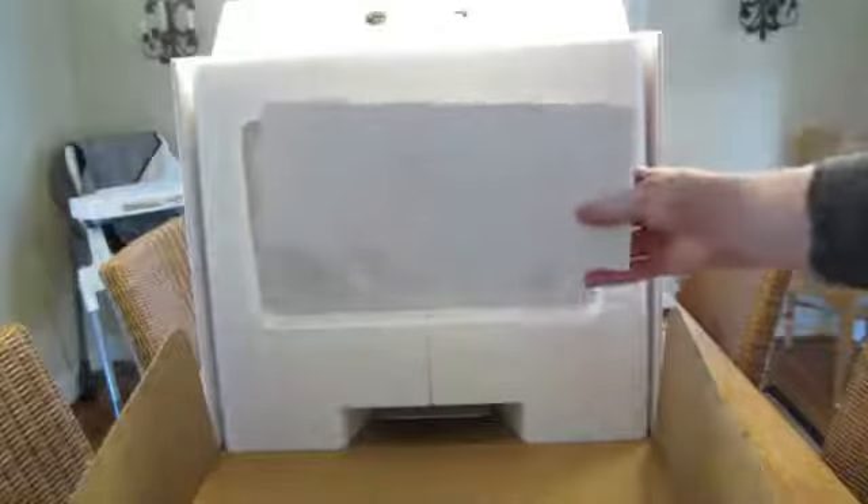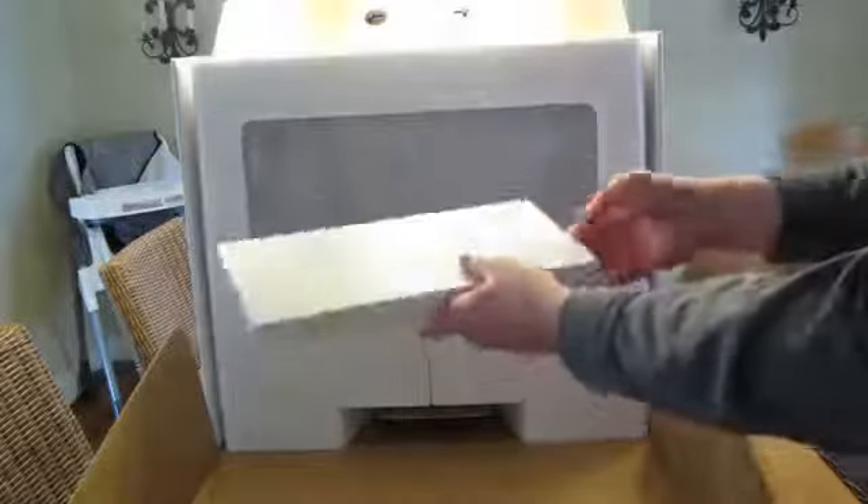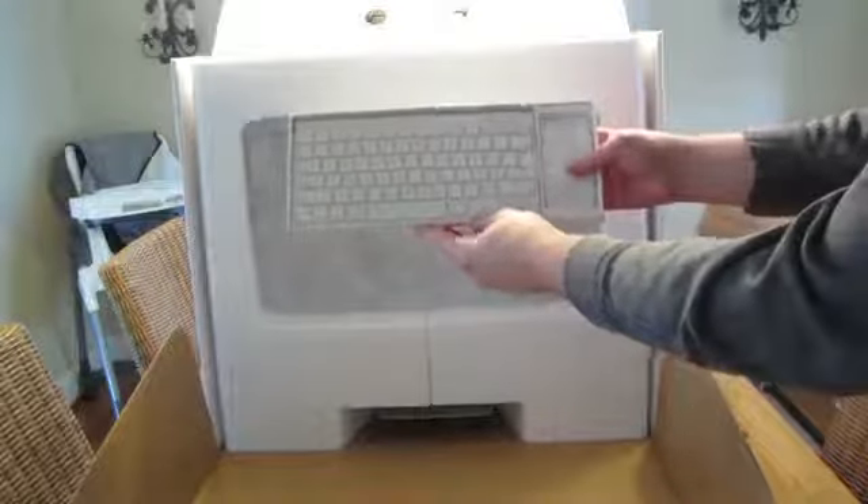So the first thing here is the Bluetooth keyboard and the Magic Mouse. Go ahead and open that up — there's the keyboard.